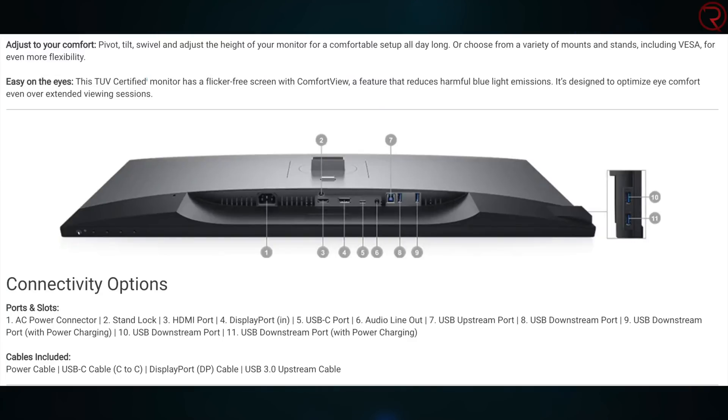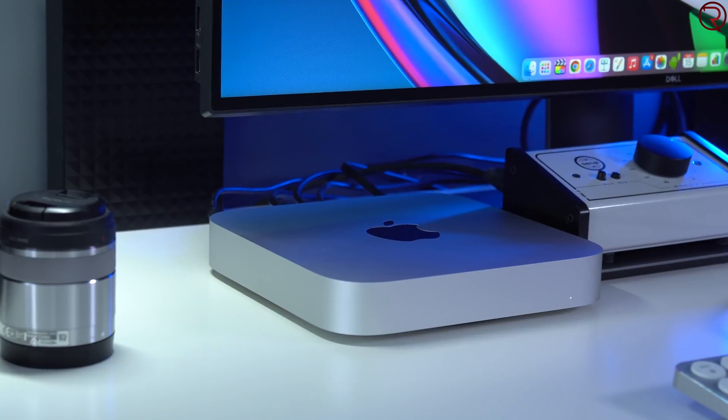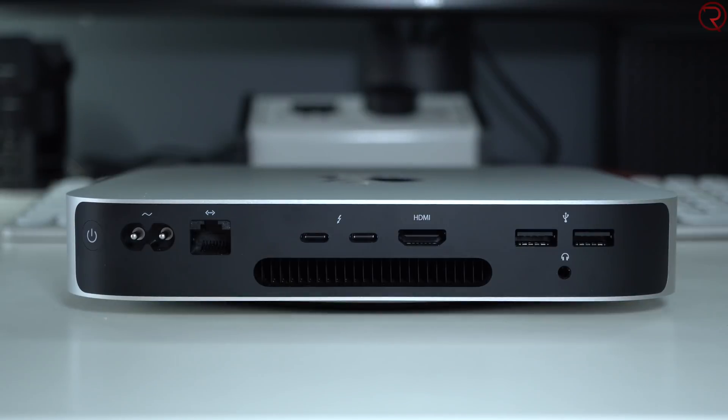We also have a variety of ports on the back, which is pretty important for me. The new Mac Mini with the M1 CPU doesn't have as many ports as the older Intel-powered Mac Minis — we only have two USB-C ports. For that reason I had to use an HDMI cable to connect the Mac Mini to my monitor.